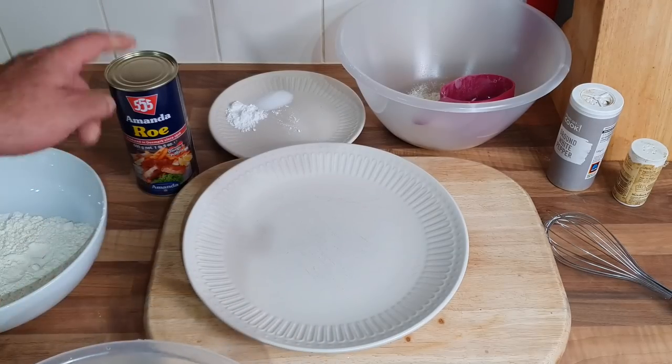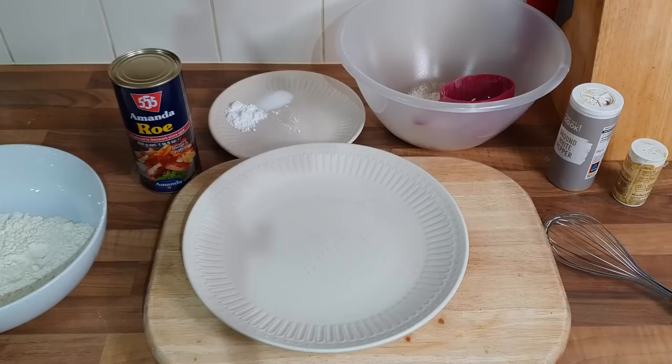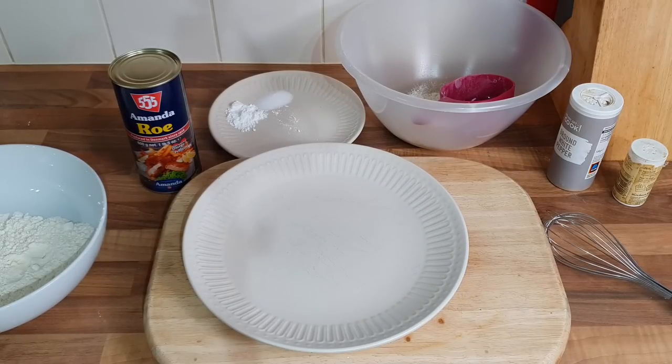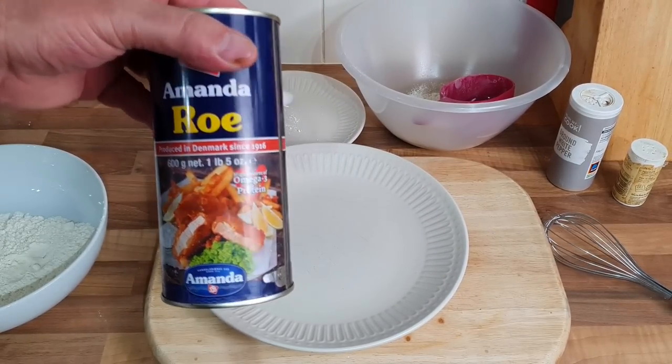Right, I'm gonna get the chips in now. It's been about 10 minutes with the pies, then we're gonna have a look at the roe, and put these in the air fryer. I've done chips before on the channel — you don't really need to see that. It's all about the roe, isn't it? It's all about this.